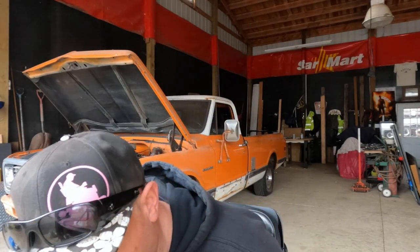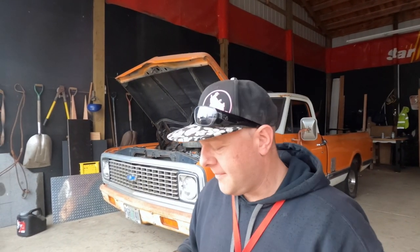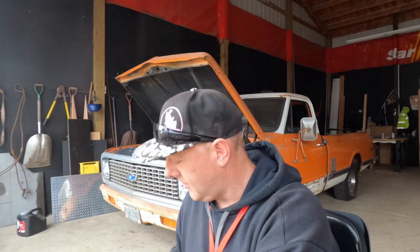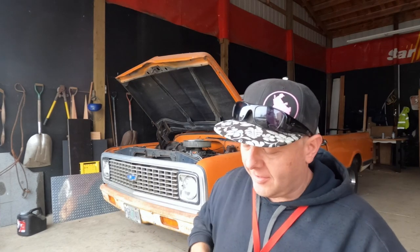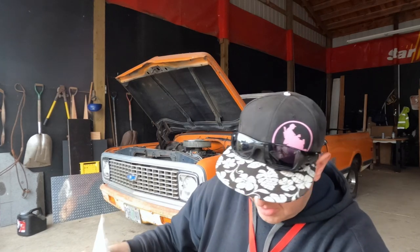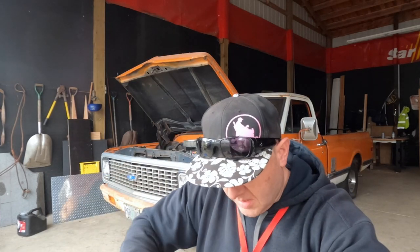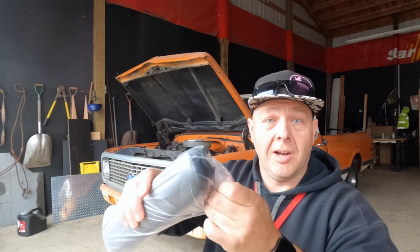We're working on a few different things today. First up, I got this box delivered - I believe it's the armrests for my F3. They already sent me the arm trough adapter kit, but supposedly inside this box is the actual armrests that go on that kit because they didn't send them to me for whatever reason.